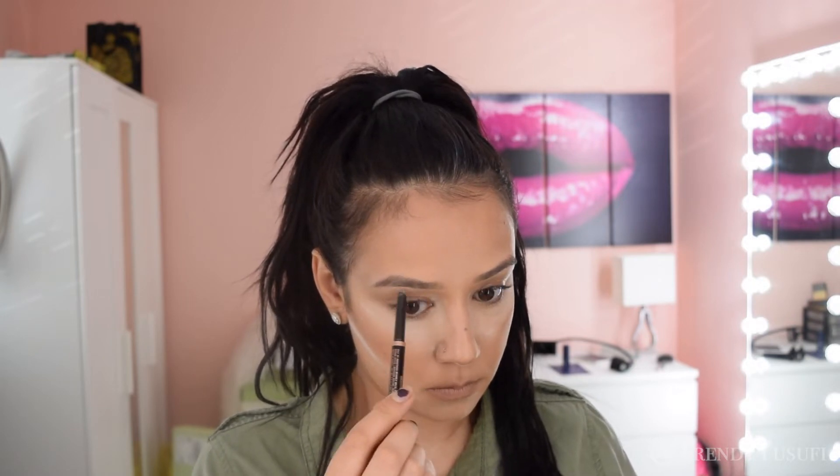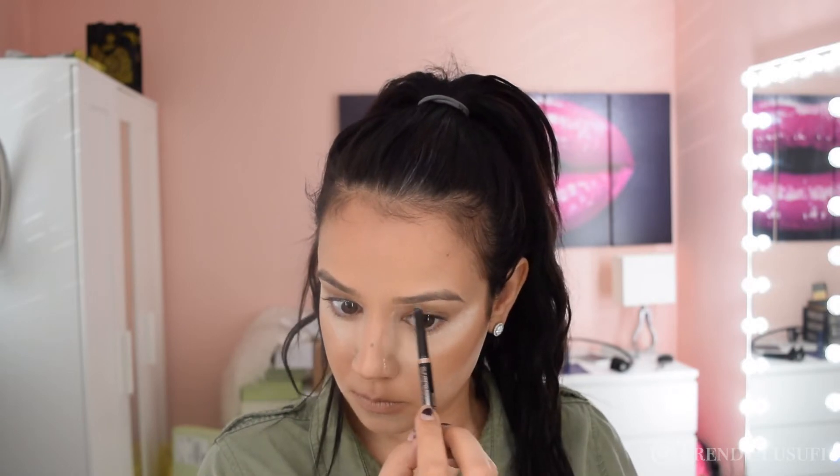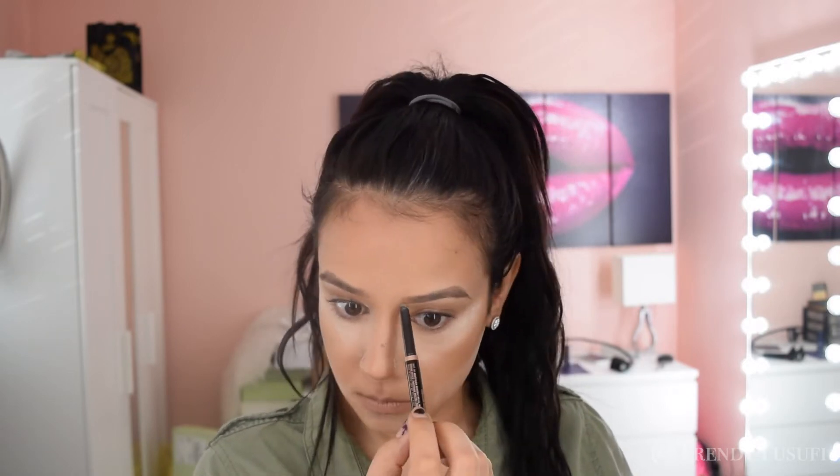For my brows I love to outline my brows before I fill them in. It gives me a nice defined shape before I begin and it prevents me from overfilling and overdoing my brows. So if you have that little trouble with overdoing it, just outline it before you fill it in and it'll be perfect.